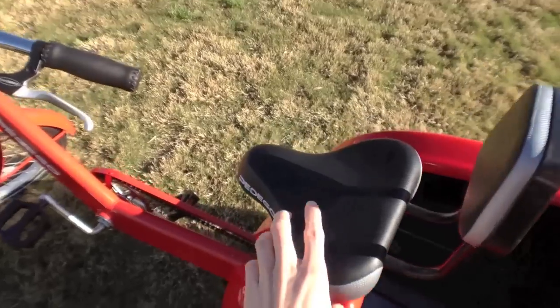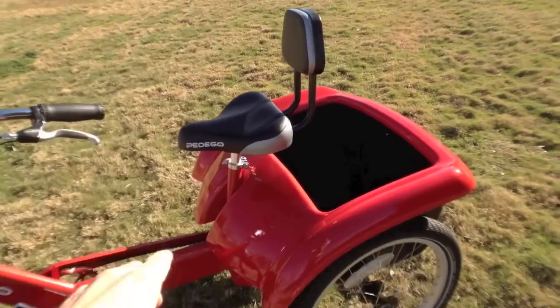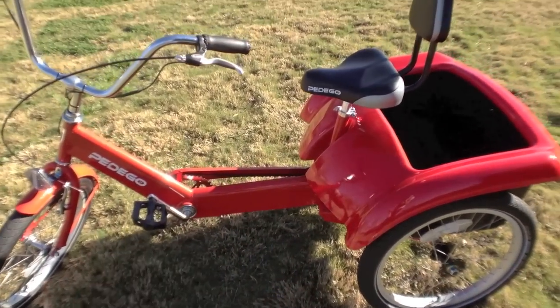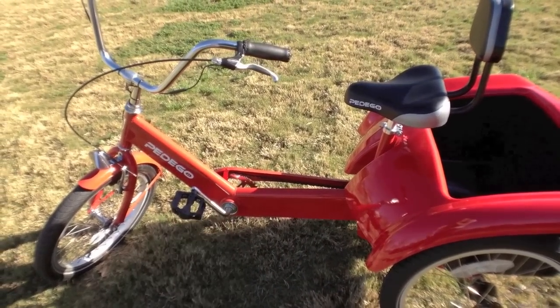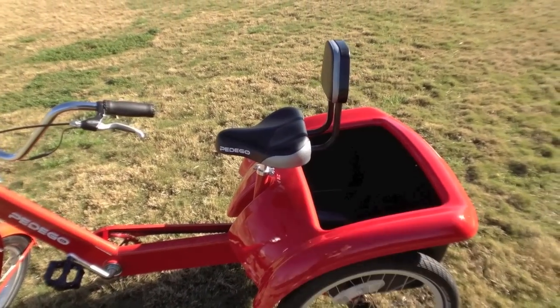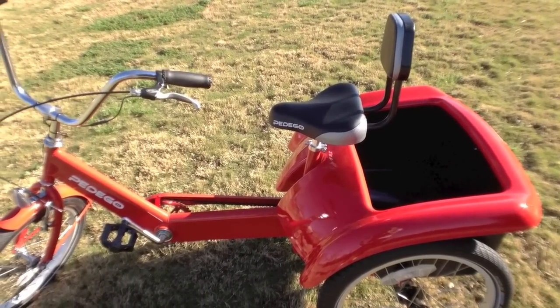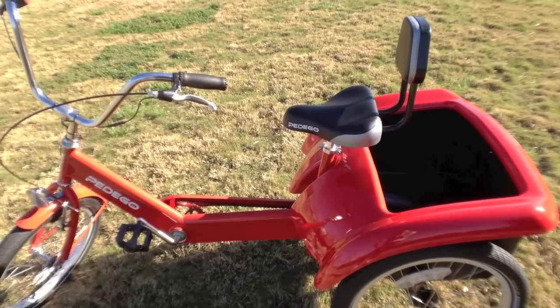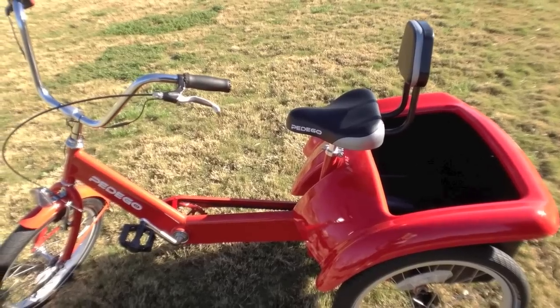When you mount this thing, there's a quick release so you can move the seat up or down to get your legs in just the right position. You'll notice that the pedals are way out front, so when you're riding it's kind of like sitting in a recliner — feels really good. It's even got a backrest which eases the pressure on your lower back and gives you a more relaxed seating position.